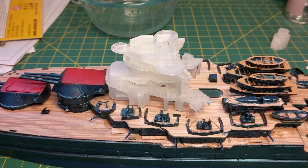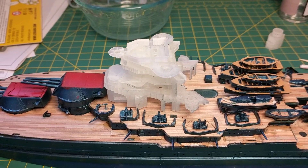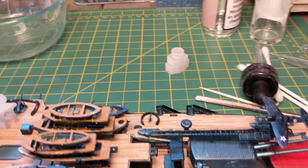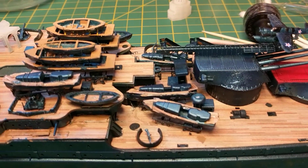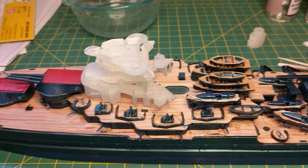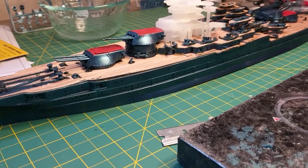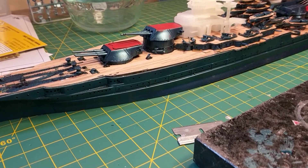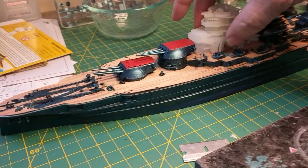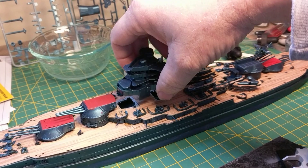We'll be using the Shapeways superstructure, and we also have the binding tops from Shapeways. I think the next step will be the cranes, and then we'll go from there. I just thought I'd give you guys a quick update to see how she's looking. This one will be sitting in water — we'll get to it eventually. So there you go, kind of what you guys are used to seeing.